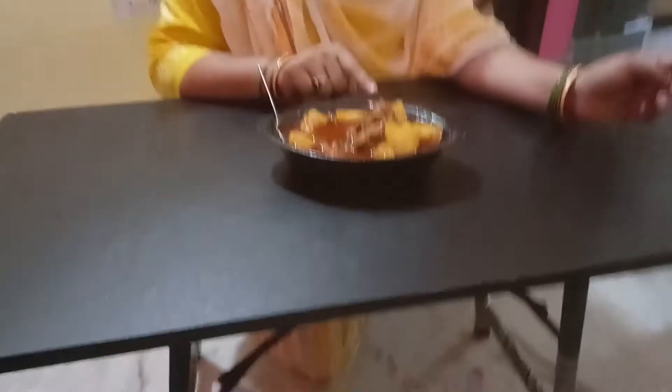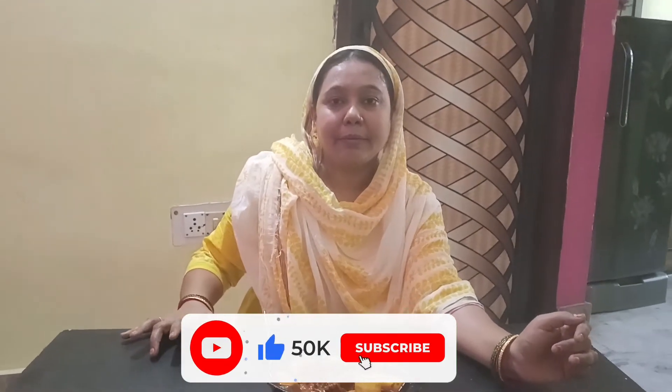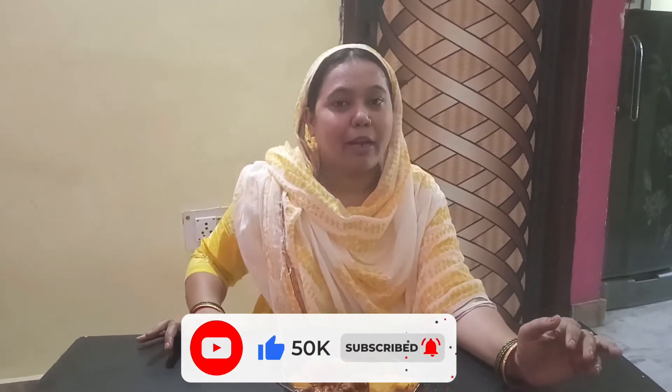If you look at this bowl, it's very tasty and very good. It's simple, it's full of tasty food. If you like this video, please like, share and subscribe.